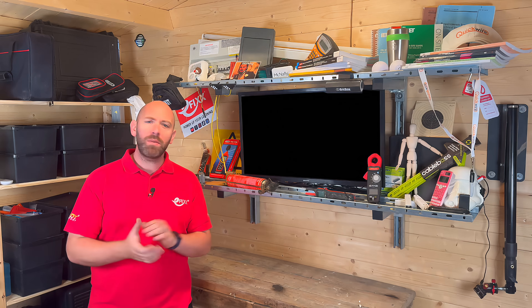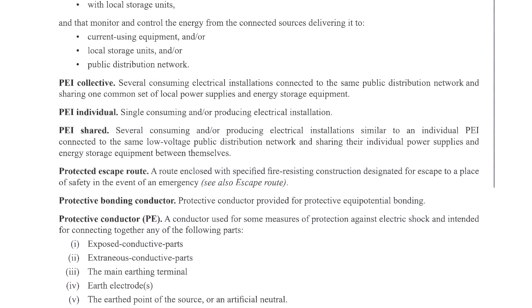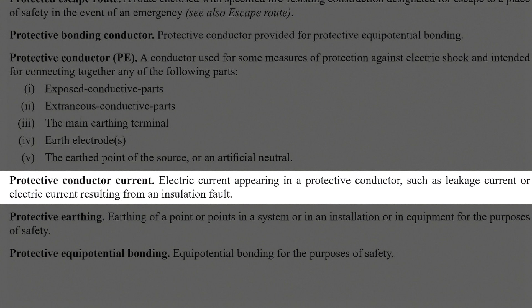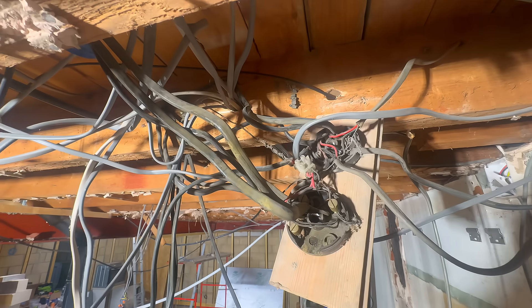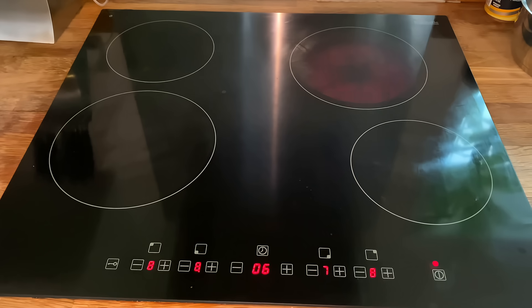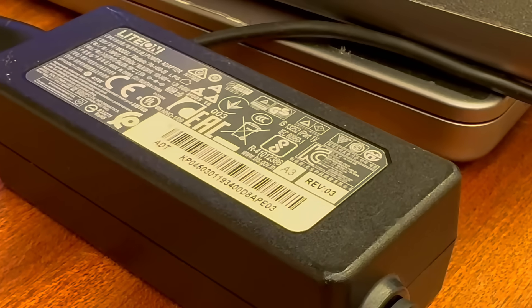In the regs, there's no neat little definition for earth leakage. Instead, it's wrapped up under something called protective conductor current — basically any electrical current that shows up in a protective conductor, whether it's from an insulation fault or just a by-product from normal operation. Leakage current can sneak in through damaged insulation, faulty kit, or even through perfectly healthy electronic equipment.